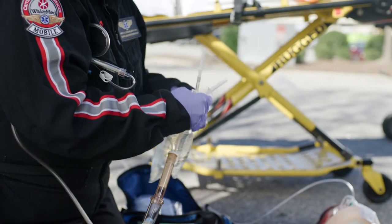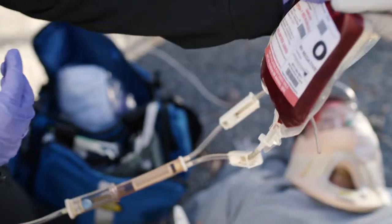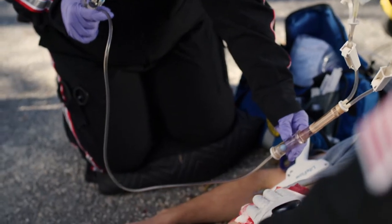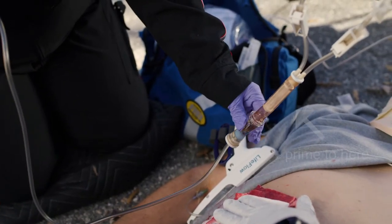The first step is to close the clamps and spike both bags. Next, open the saline clamp. Squeeze the middle of the air check to prime both chambers and continue squeezing until fluid is at least halfway up the blood filter.